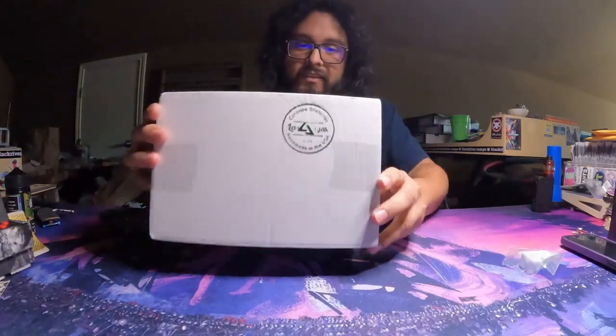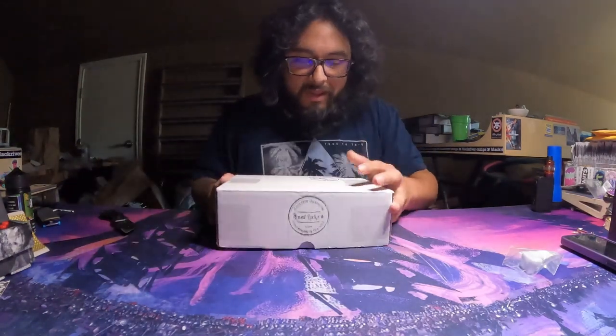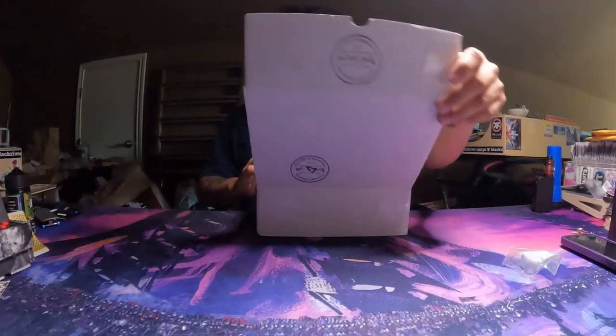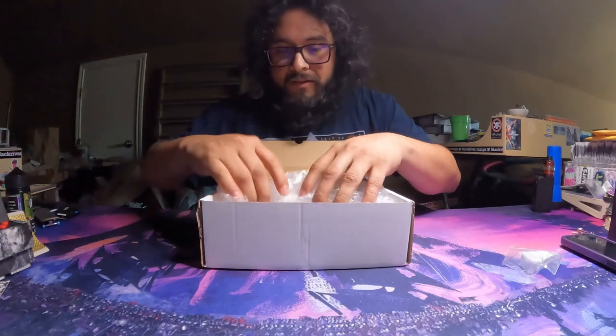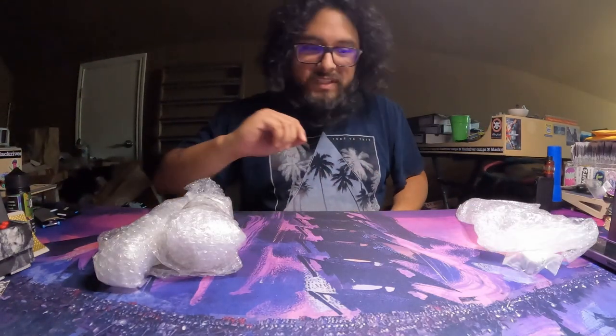So this is interesting. I don't think I've ever gotten one of these Level Edges boxes. I've never gotten one of these stamps. As you can see, it's packaged very well. This is a good box. I'm keeping that box — it has potential.